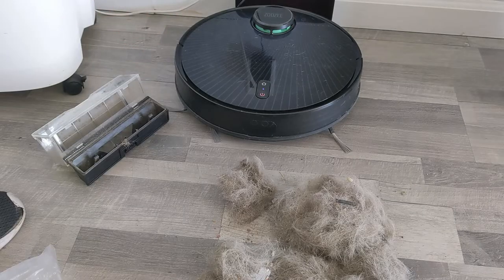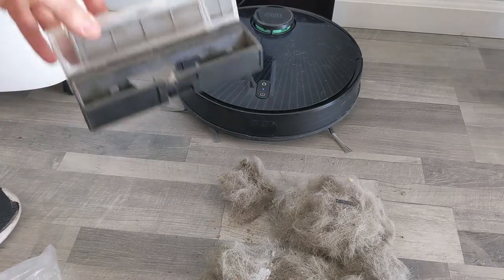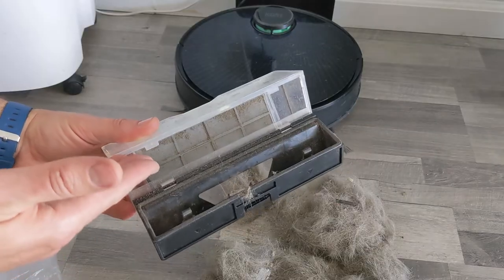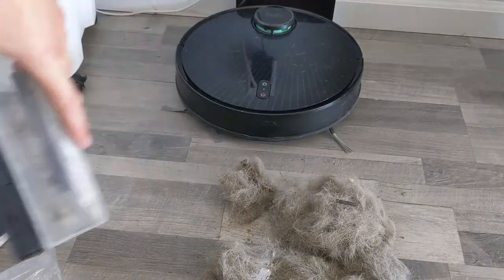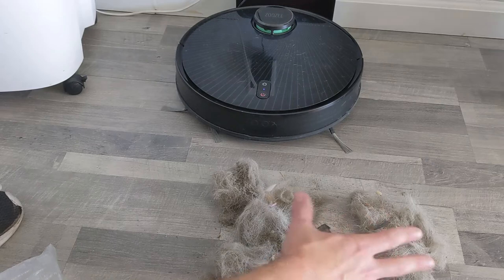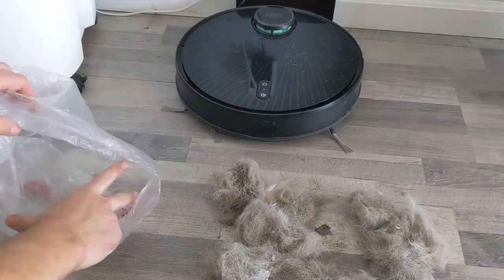It goes and cleans for about half an hour every day, comes back and recharges, and then goes again. The only downside is that you will have to clean the container every two days because it fills up. So if you still have doubts that you need one of these — it's amazing. Seven days, all this crap, and it's compressed, to be very honest with you. I kind of squeezed the bag a little bit. Now I have to put it back in the bag and let the vacuum cleaner deal with the mess.